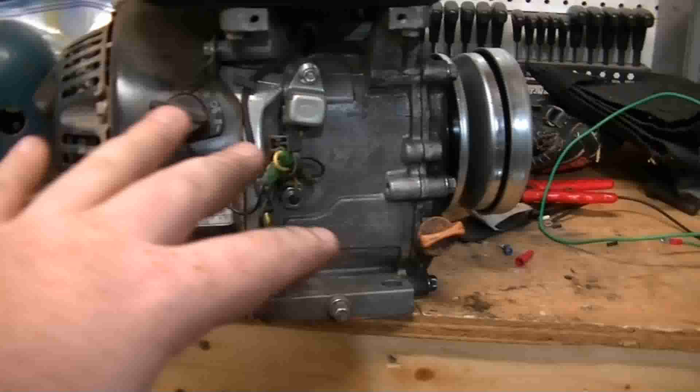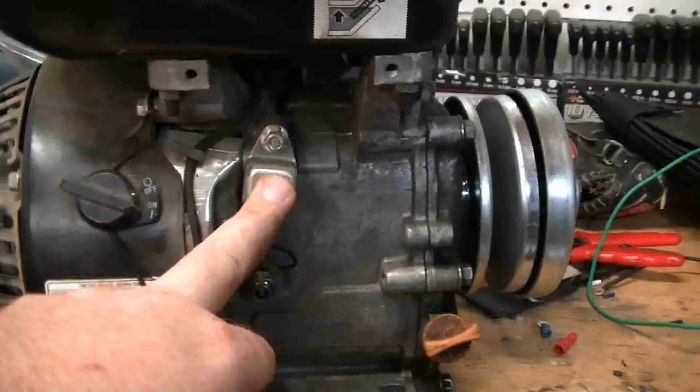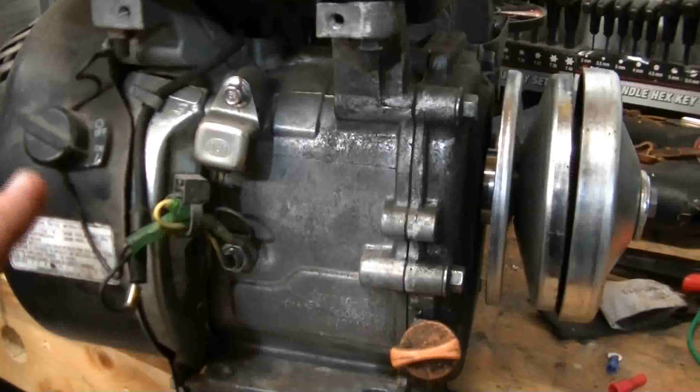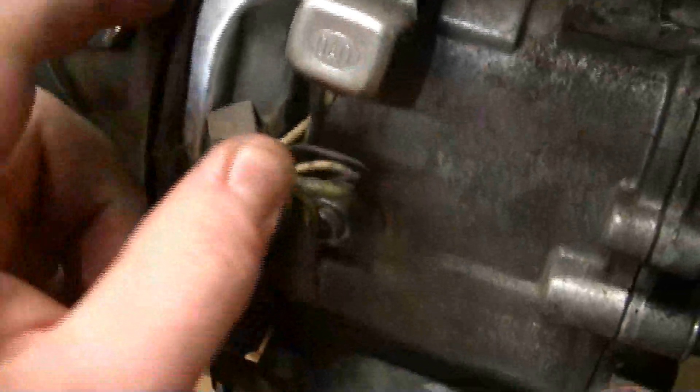From the go-kart bouncing around, you want to get rid of this if it's an off-road go-kart. On-road go-karts are normally fine, but I get rid of them altogether because it's just one less thing to worry about. What you're gonna do is undo this clip right here — usually they come out pretty easy. Sometimes you can push them to the side, but I always just take a set of pliers, grab the head of it, and just pull a little bit.